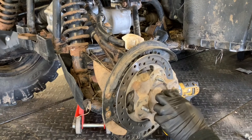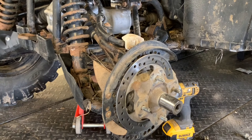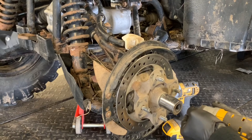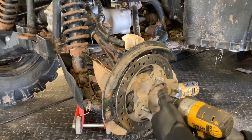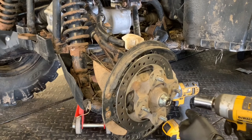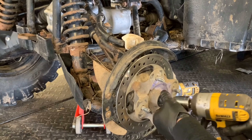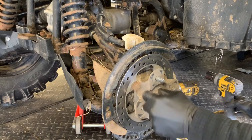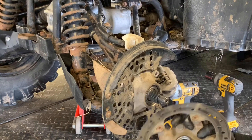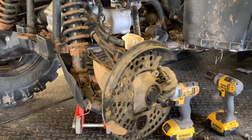Next we're going to remove this larger nut — it takes an inch and a sixteenth. We use a half-inch drive impact; it's a little bit stronger to pull it off. There's a small ding in this nut, and that's just to keep the nut from loosening up. Go ahead and remove that, then pull the hub off. The disc obviously is going to come with it. Here are the wheel bearings that we've replaced.